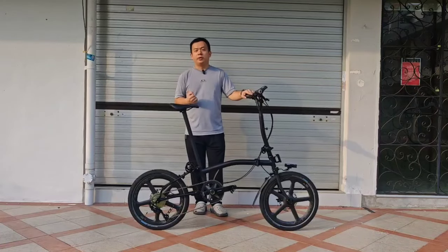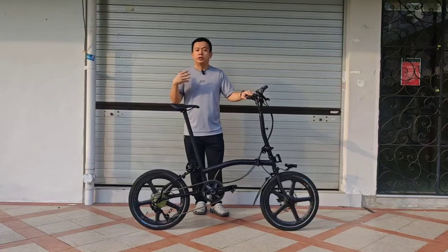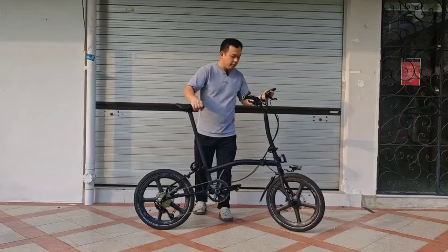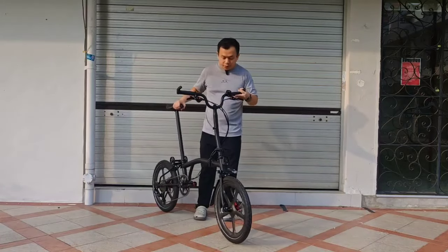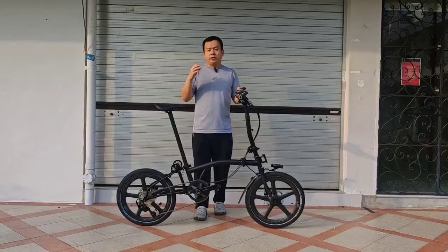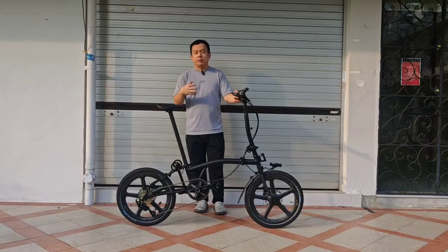Something special about this bike is that the 20-inch wheelset is actually a 20 x 1.75 wheelset. You can see the tire is actually very fat. I think the good thing about this bike is that in a way it is like a foldable mountain bike.